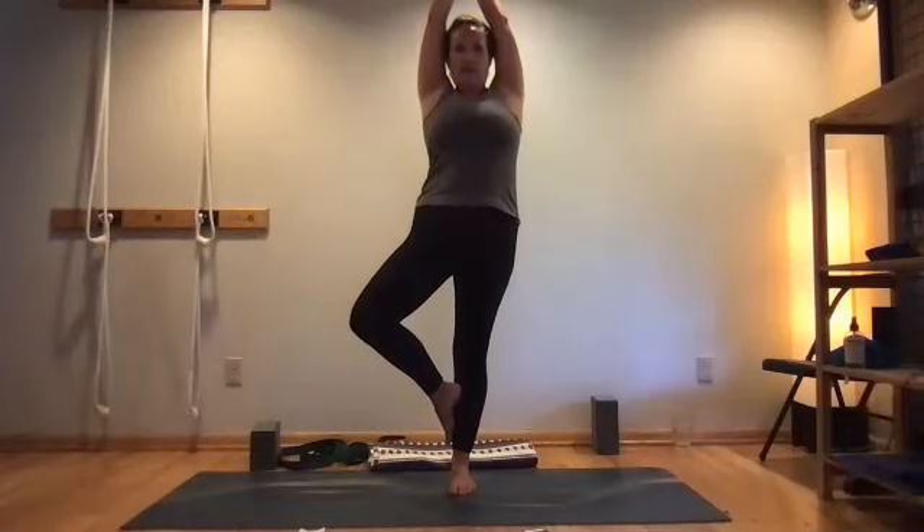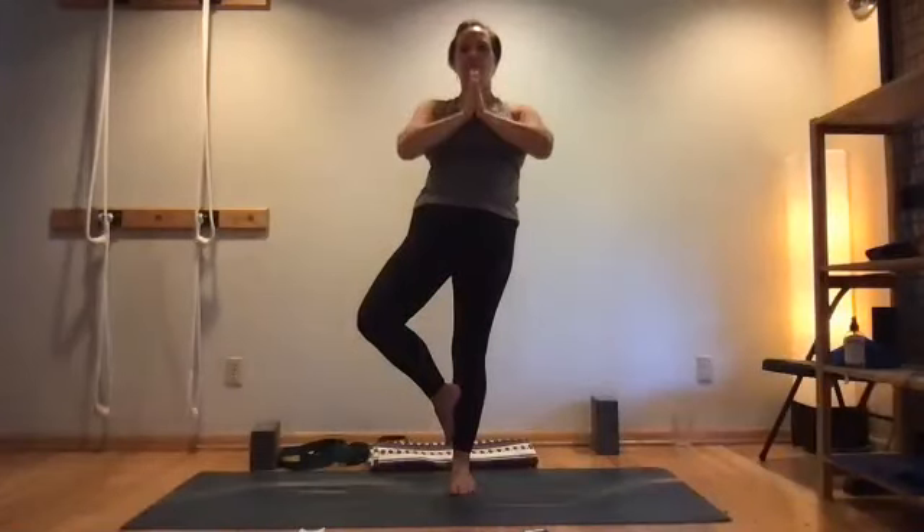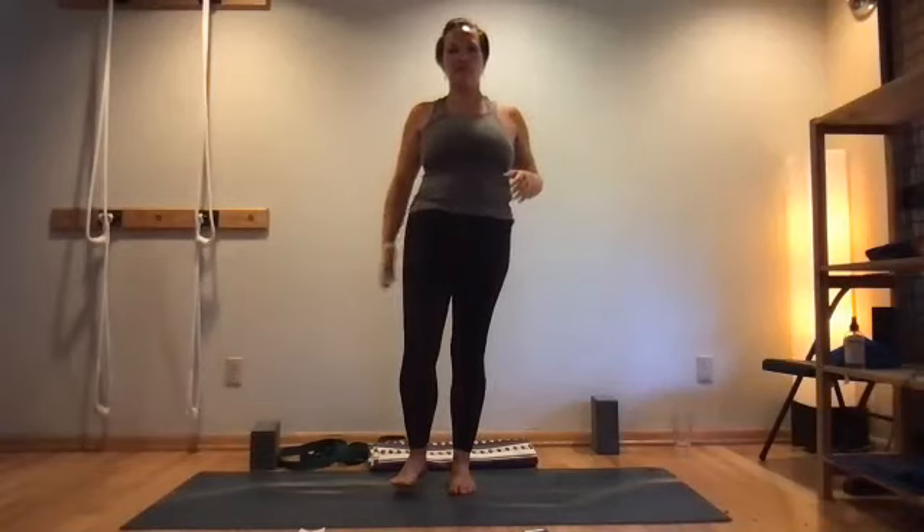Rather than telling yourself when to advance the pose, just wait for the inner cueing — the instinct of the body. Sometimes our cues don't come, or we wish they would; just notice that, but don't force anything that's not ready. Sense the aliveness here as you hold your tree pose — there's constant negotiation going on in the body. Then gently reverse those steps back out and step down.